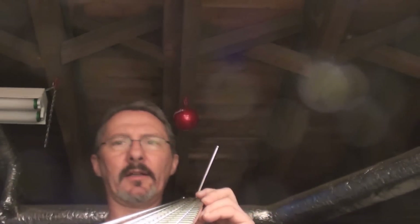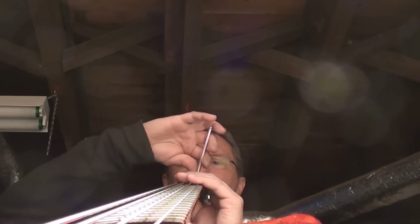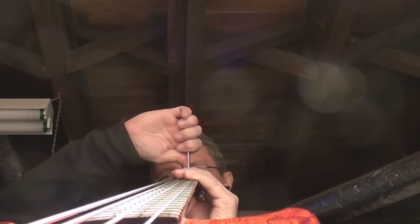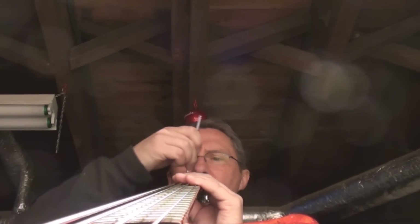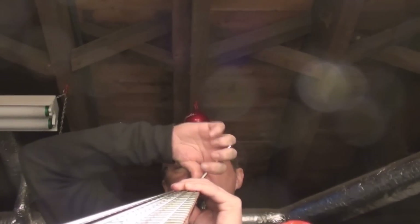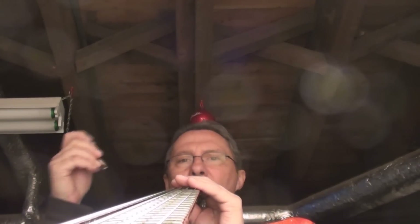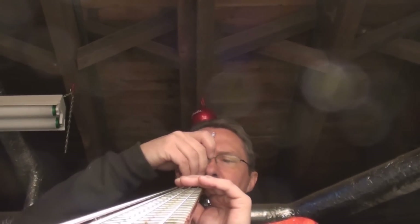I got it tuned up to pitch with the favorite set of strings, and now using the absolute correct allen key - allen key, hex key, call it what you like. I'm making the neck as straight as I can possibly make it.